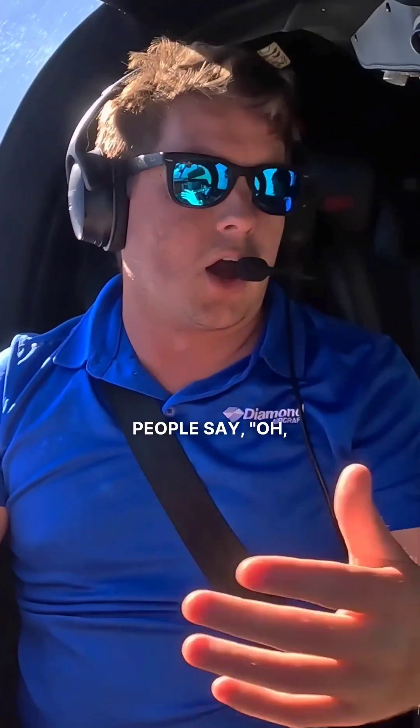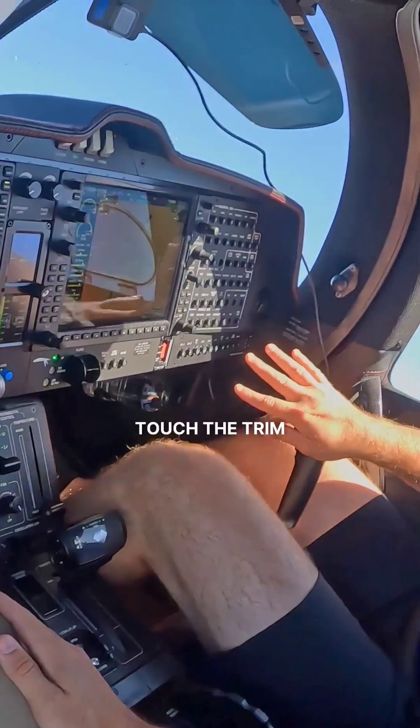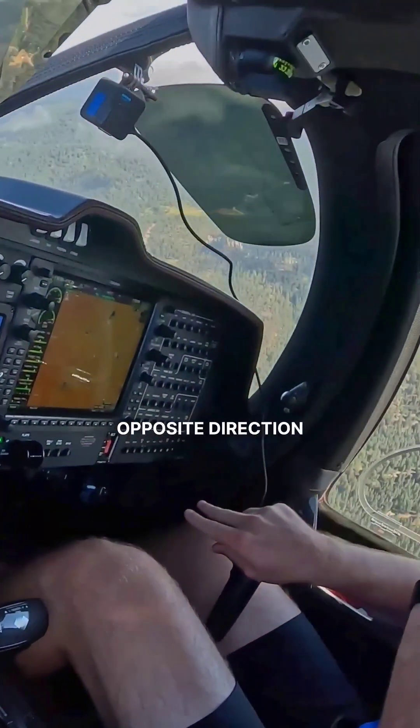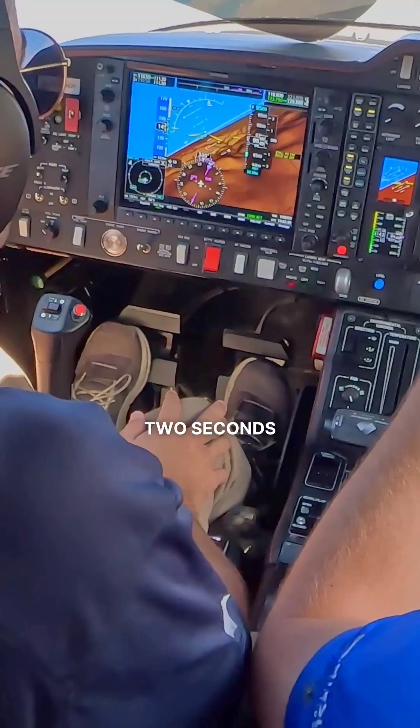Now, people say you've got to re-trim it when you go back the other direction. Well, watch this. We're going to grab the stick — I'm not even going to touch the trim — and we're going to roll her back the opposite direction, right at the same spot. Three, two, one, hands-off. I even did it in two seconds.